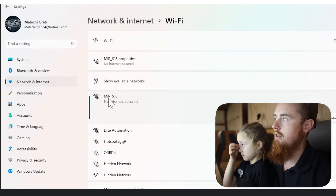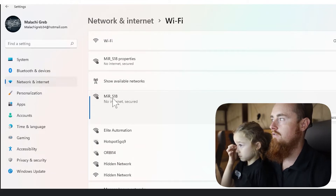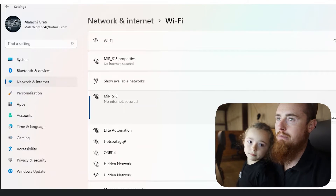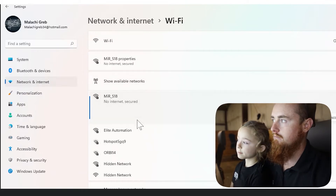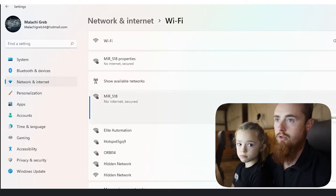Here we have the MiR_S18. This has been modified from its original name. The original name would actually be 'MiR' and then whatever the serial number of the MiR is — it's a really long number, like 13 digits or something along those lines.